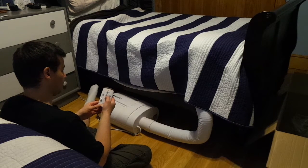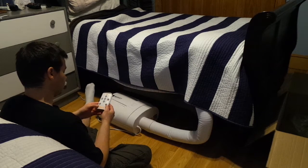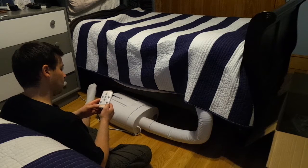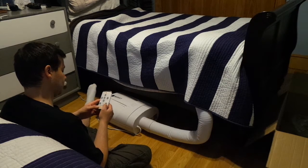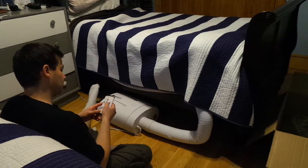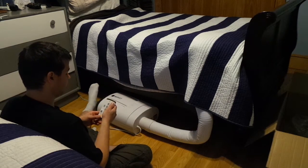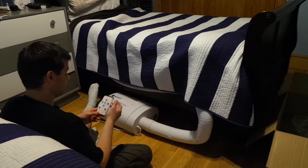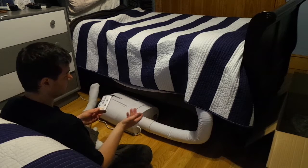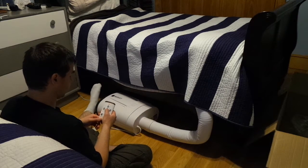Let's see how the BedJet works. There's turbo heat, just heat, cool, plus/minus, sound off, and a timer button. It is kind of cold out even though it should be summer, so let's try the heat. I'm not going to do turbo heat because that's just going to burn more electricity — we'll just put on regular heat.